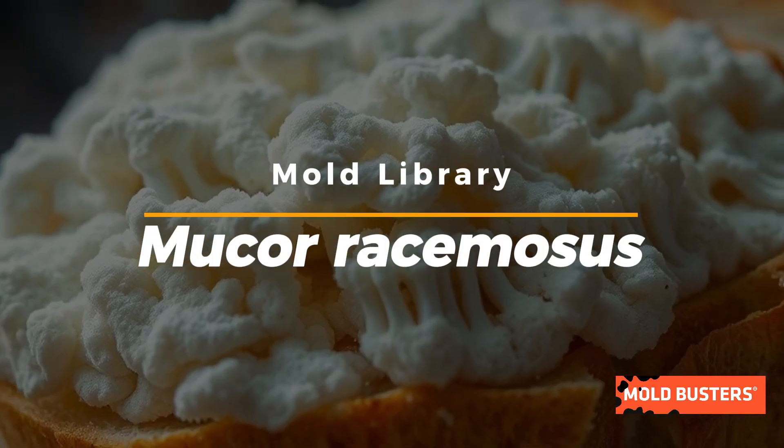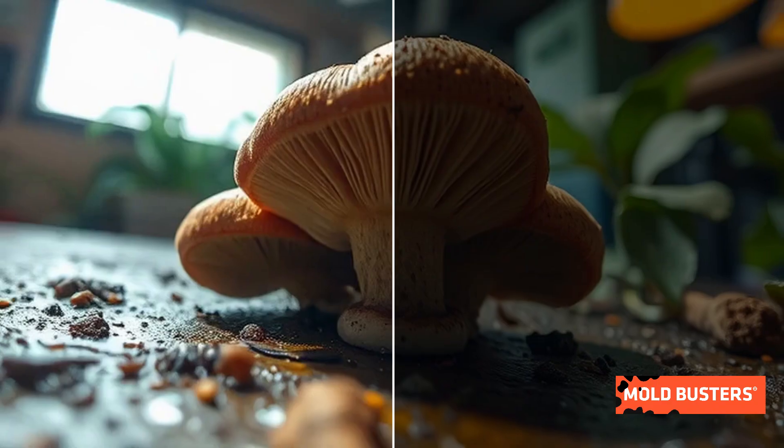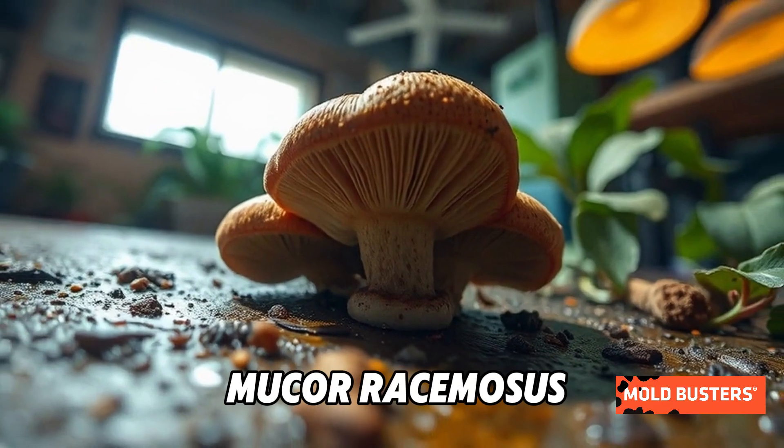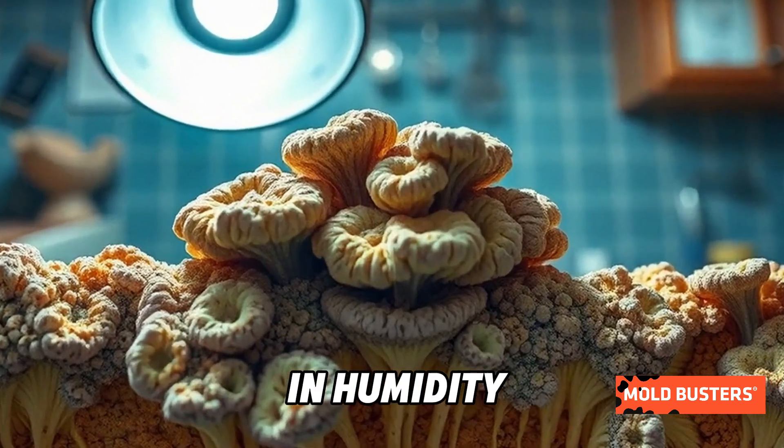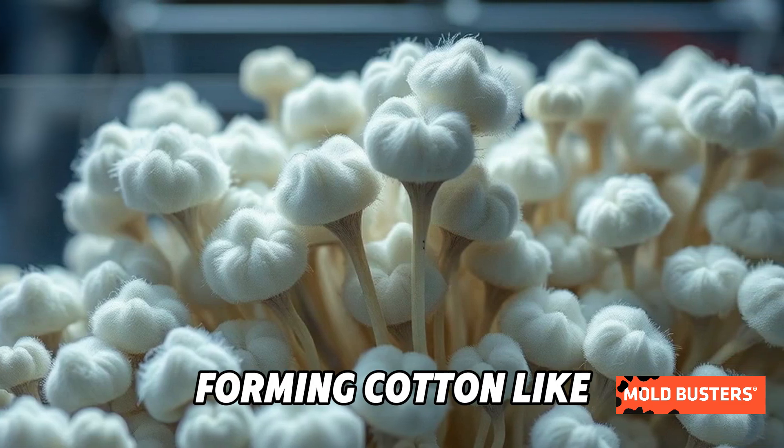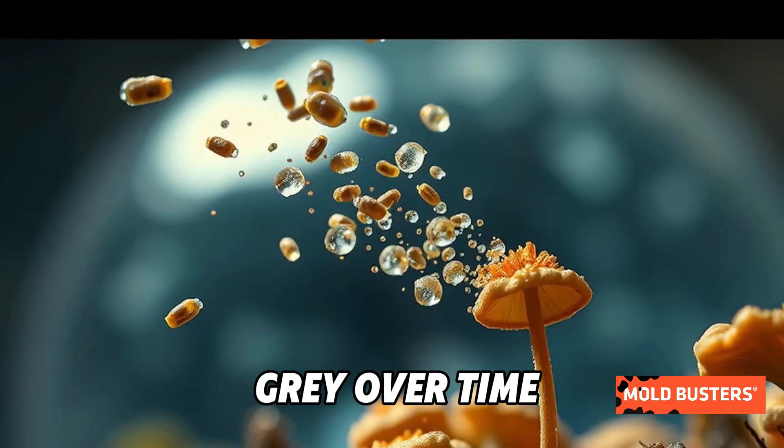Have you ever seen a fluffy white mold growing on old bread or damp surfaces? That could be Mucor racemosus, a fast-spreading mold that thrives in humidity. It grows rapidly, forming cotton-like colonies that turn gray over time.